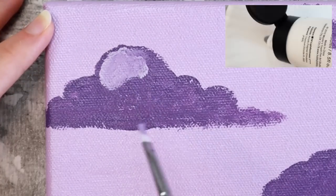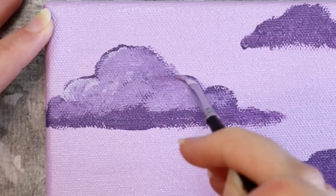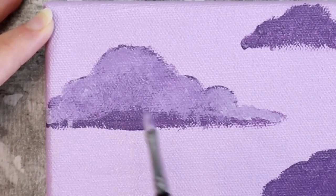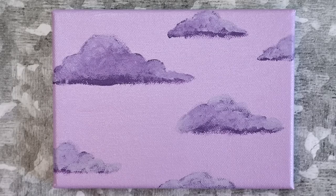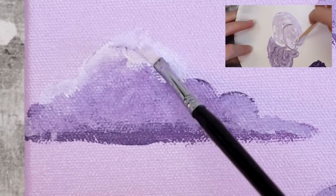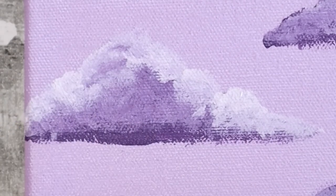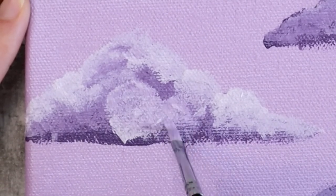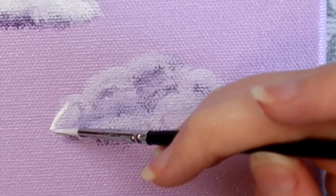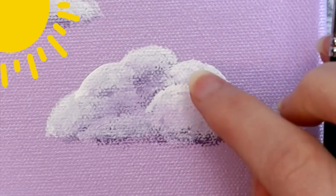For the second layer, I mixed the same three colors but added a little more white. Go over the base of your cloud, concentrating this color more towards the top and leaving a little bit of the base color showing at the bottom to create a shadow. For the third layer, I mixed some more white with the second-layer color — this is focused mainly at the top of the cloud. You can also add puffs of this color towards the bottom to give your clouds more dimension.